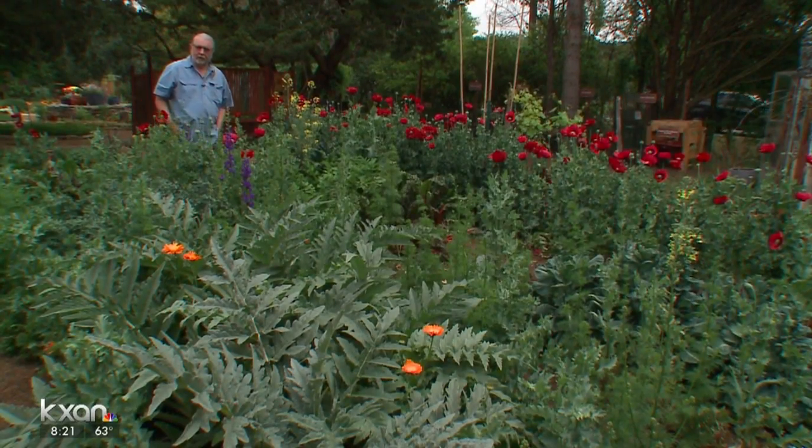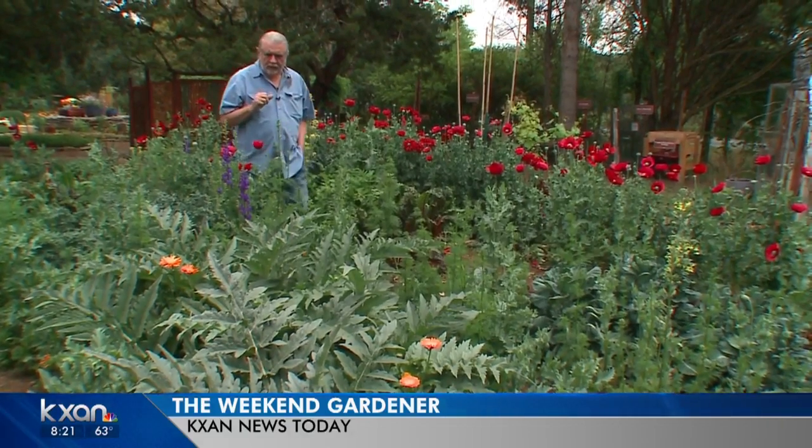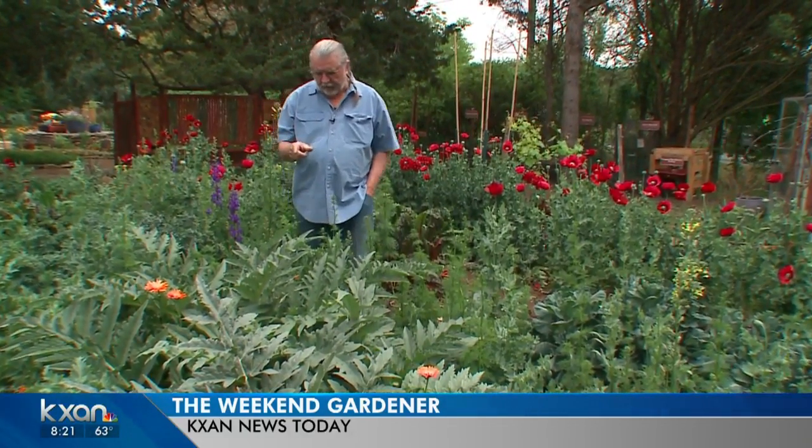Hello gardening friends. Welcome to the Weekend Gardener. I mentioned in the bumper a little while ago before we did this shoot that we have some unusual things in the garden. This is in the artichoke family, but it's not an artichoke — it's a cardoon.